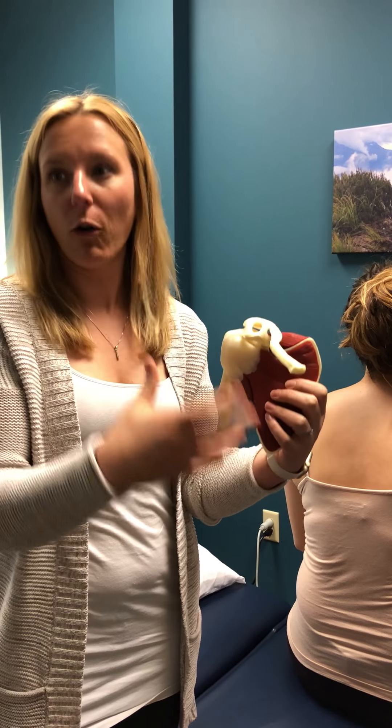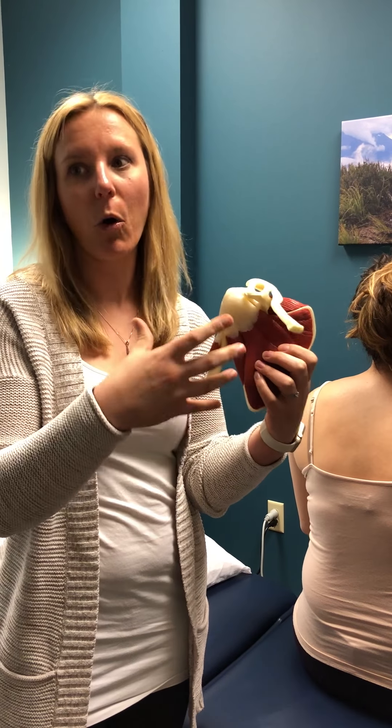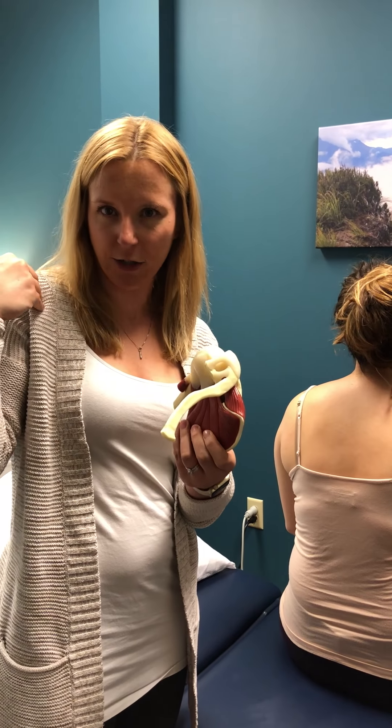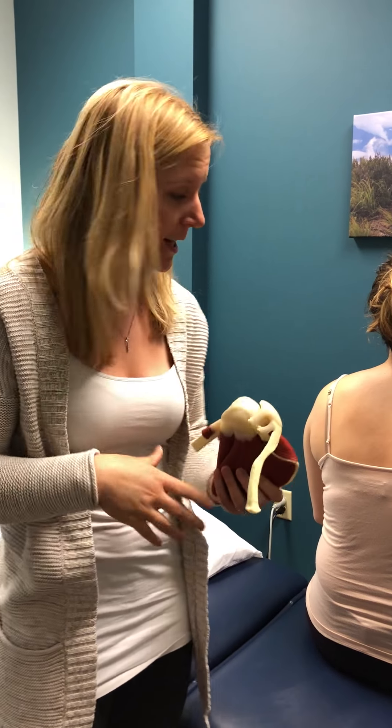So if you're having trouble with overhead work at the gym, or holding your kids on either side and getting that front-sided shoulder pain, this is a really good taping technique for you.